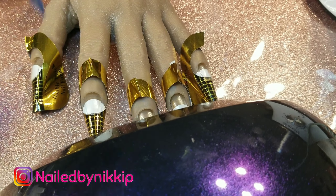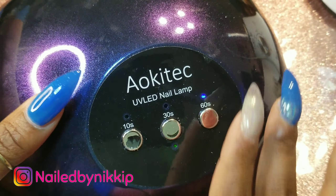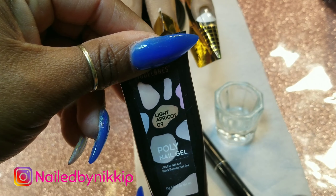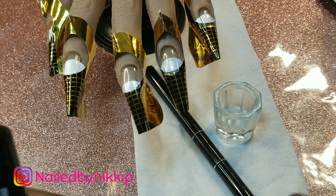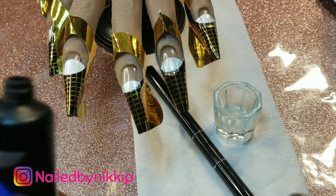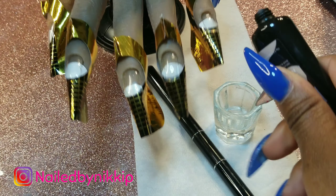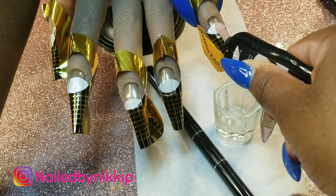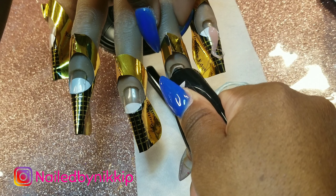I went ahead and did the base coat and cured that for 60 seconds. I pulled out my bowling ball lamp again — it's just so cute. It was sitting in the corner looking sad, so I brought it to the table to help us out in this video.